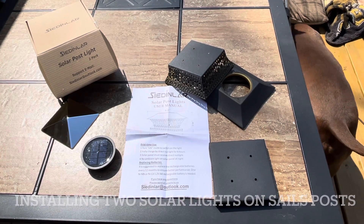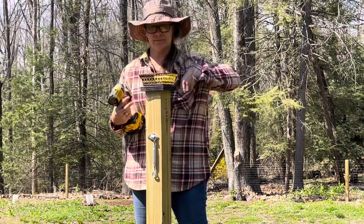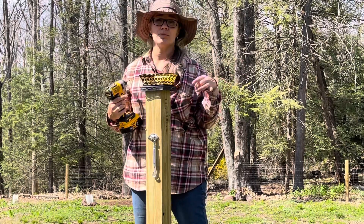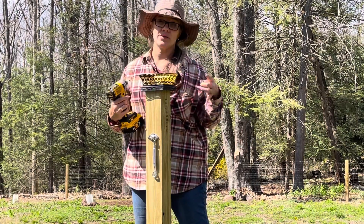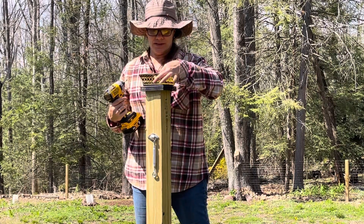Installing these warm solar lights. The lights come with four screws and pre-drilled holes. We're adding a few solar lights to our sail posts — we have these on our other larger gated fence post as well. Super easy to install.